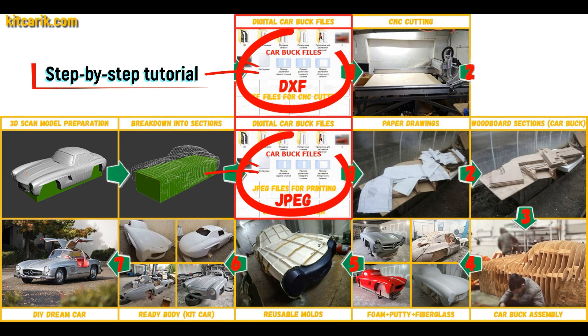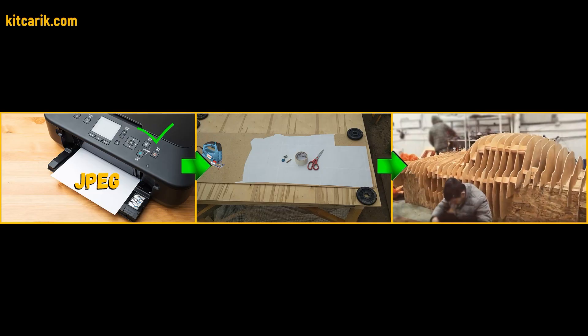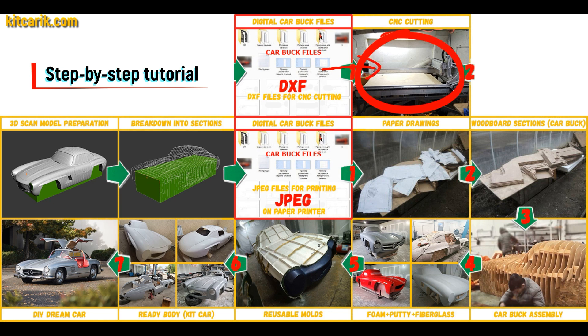Then I saved the digital car buck files in JPEG and DXF format. These digital car buck files need to be printed on a regular paper printer — you can use absolutely any paper printer — or cut on a CNC or laser machine to obtain wooden car buck sections.